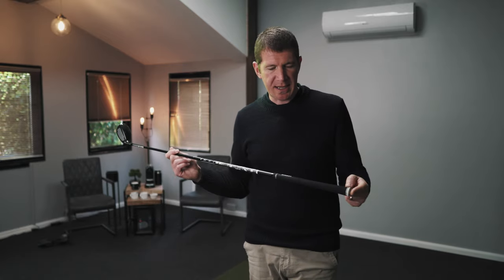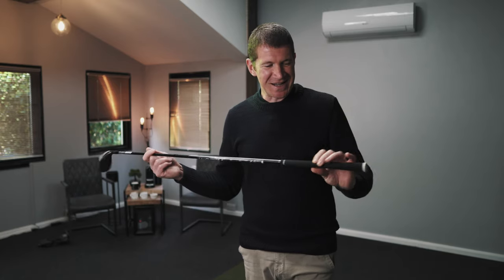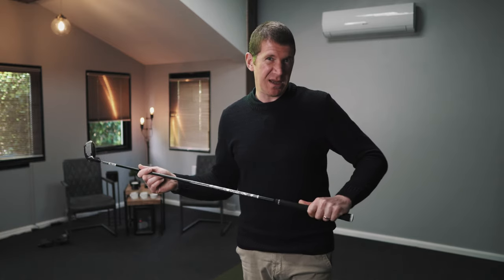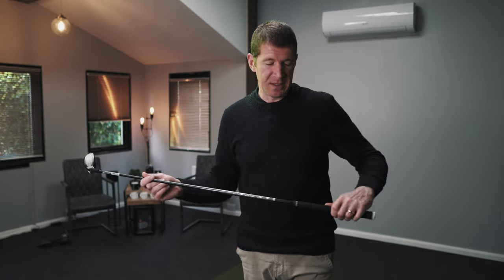Maybe the least important thing — and certainly the easiest thing for you to change — is the grip. It's a Lamkin grip, very light. I can't take it off and weigh it, but we'll trust Lamkin and Wilson that it is a very light grip. It feels okay — it's not the grippiest or tackiest grip I've ever felt, but it'll do the job. Once there's a glove on your hand it actually feels like there's plenty of grip there. People have preferences with grips, so if you want to change it, that's a fairly simple and cost-effective thing to do. If you've enjoyed this video, please give it a thumbs up, and if you haven't subscribed yet please do so — more reviews and swing tips coming very soon.